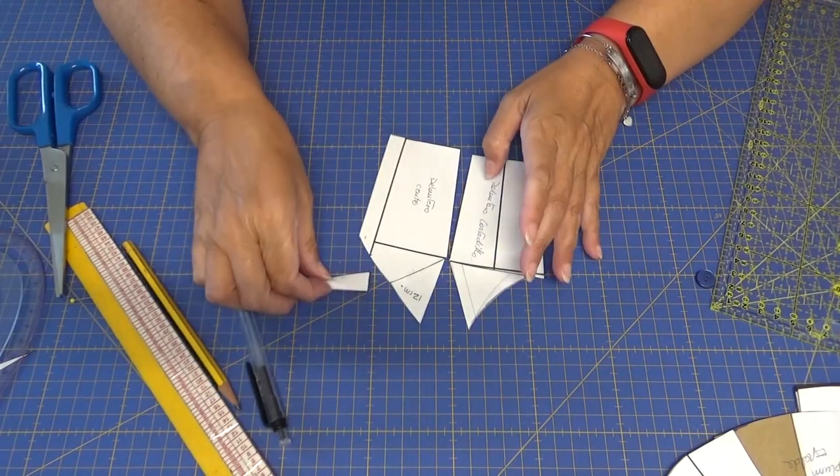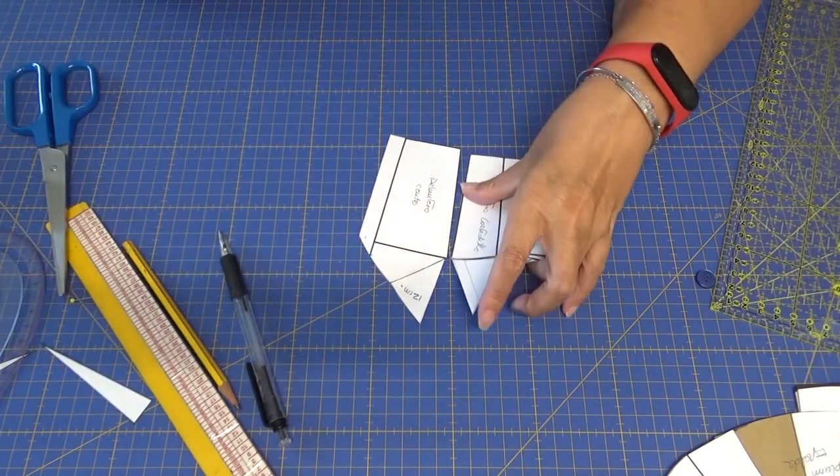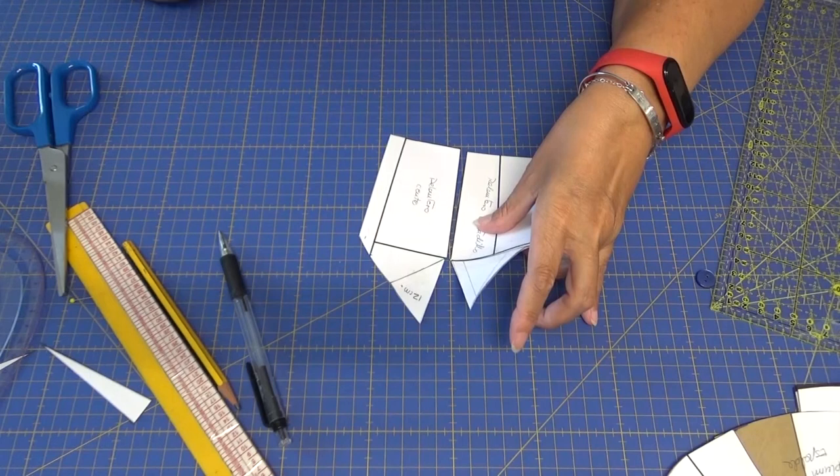Pues ya veis que es una blusa tipo corte princesa que lleva el volante en lo que es el corte.